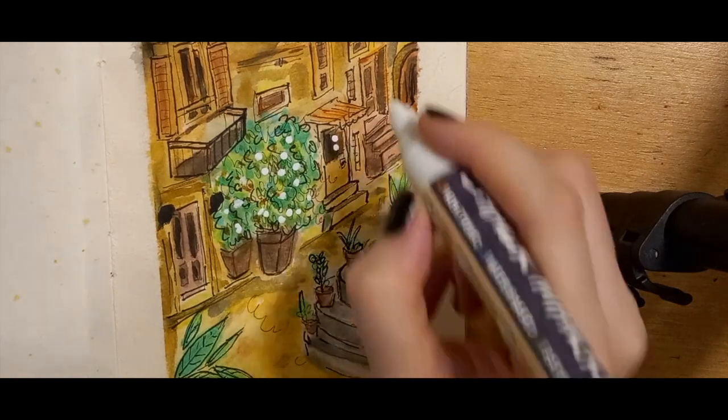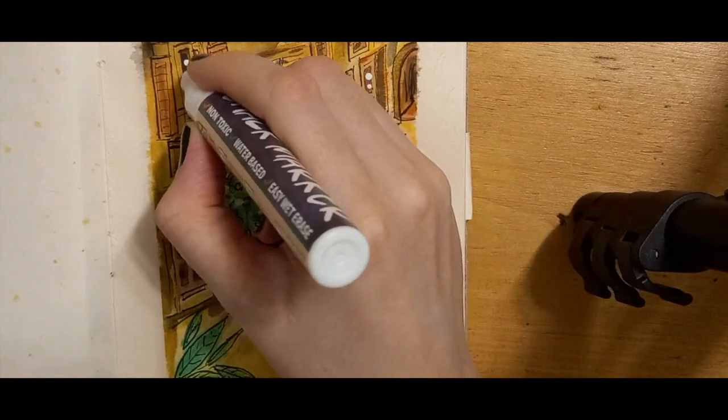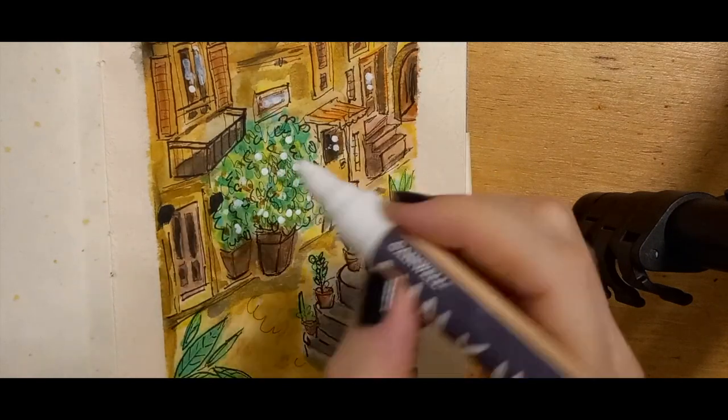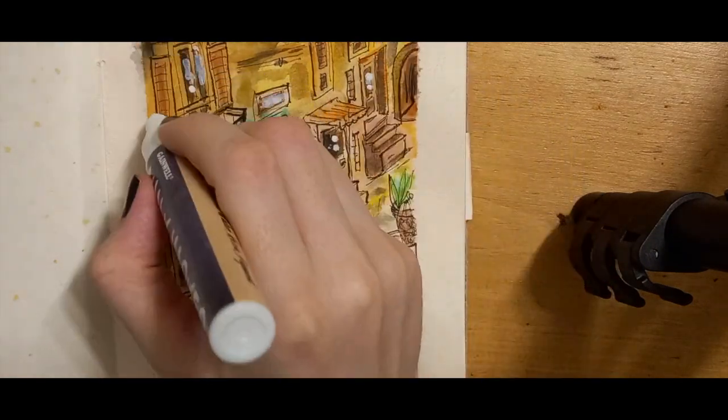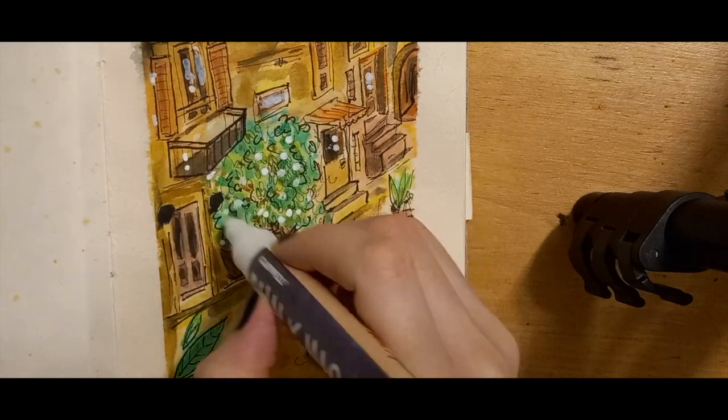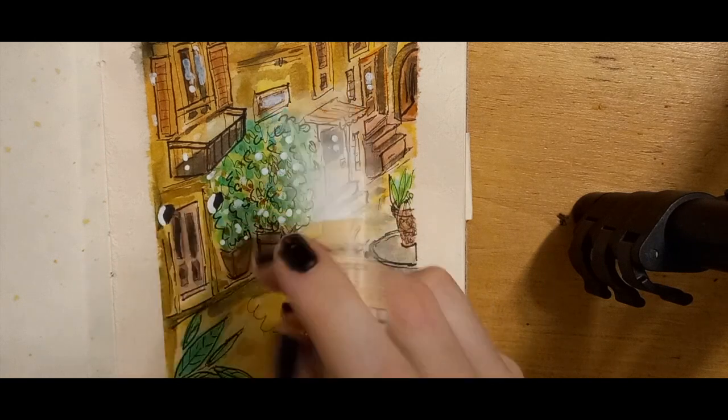I wasn't quite sure what I was doing here with the white pen, but it's fun, that's why I did it. Adding white to anything just makes it look good and adds shadow, and I like white pens.